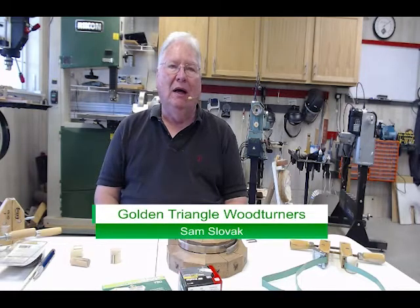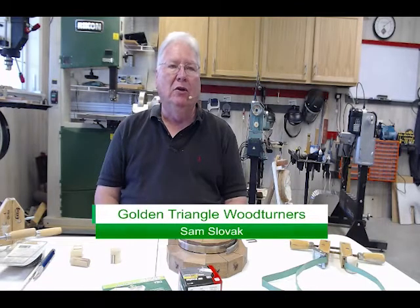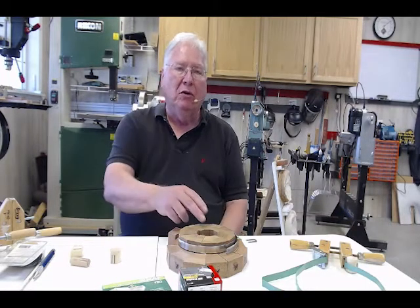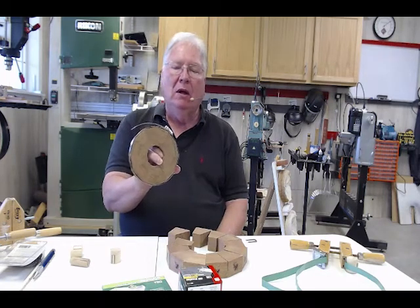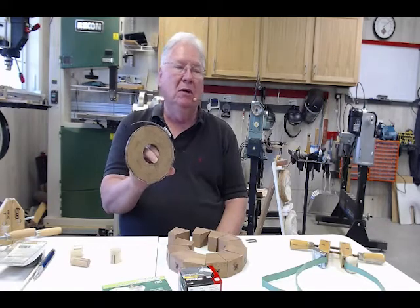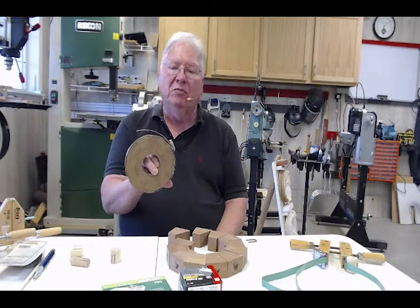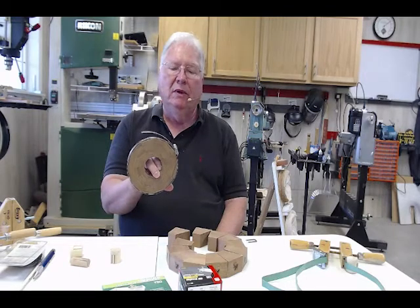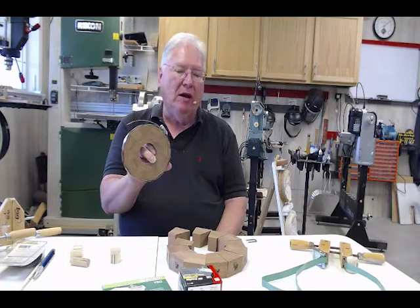I don't like rubber bands because they never hold their shape and they're hard to handle. You look at the traditional band clamp or hose clamp — it works great as long as the size of the piece you're clamping is relatively small to fit within the diameter of the clamp that's available.